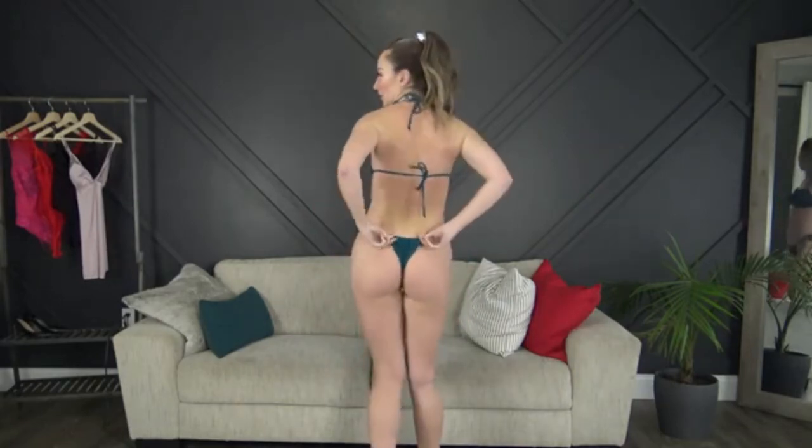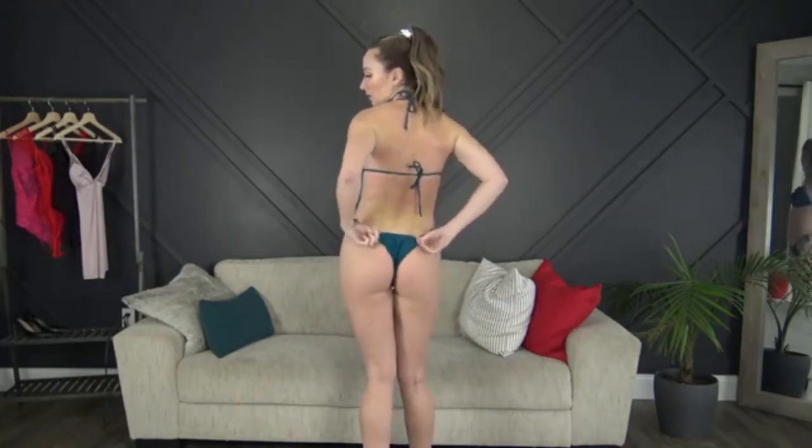Last but not least, this is the one that came with the matching scrunchie. It ties around the neck and around the back, and the bottoms are completely adjustable — this is the one you can scrunch in or out however you want. You can make it wider or smaller, wear it up or down, however you want. It's totally customizable. It fits so good and it's so soft. I'm really really impressed with the bikinis.